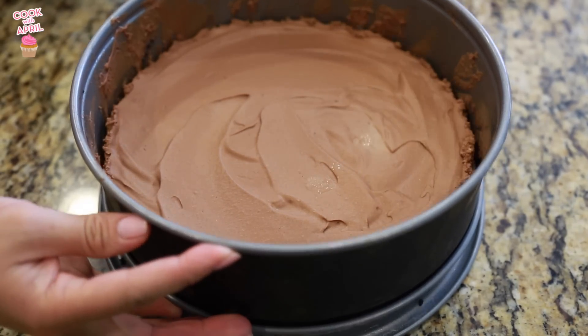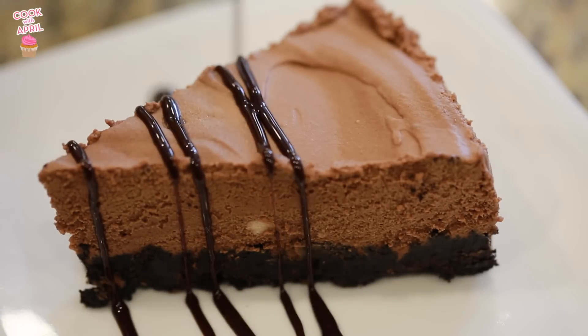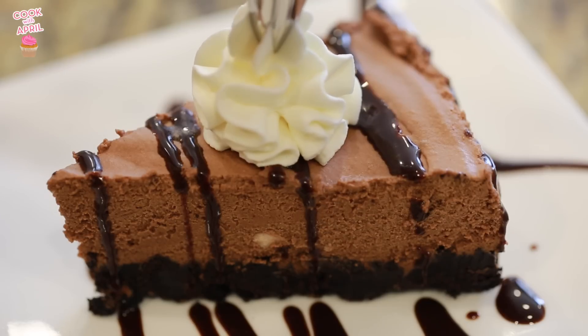So as you guys can see, that helped remove it faster. Then I'm ready to drizzle with some chocolate sauce, add that whipped cream, and I'm ready for my taste testers.